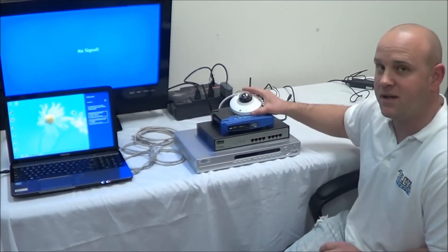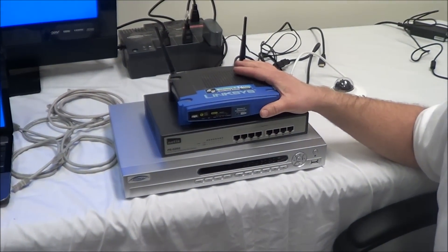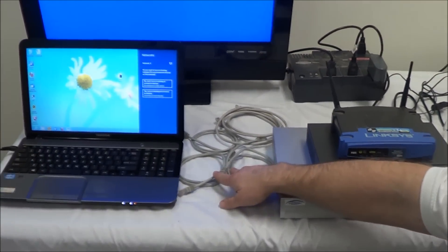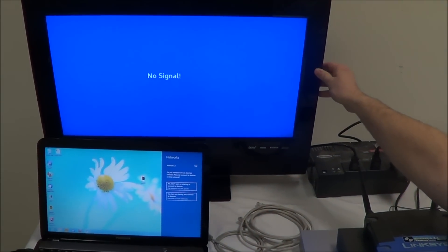First, you have your IP camera. Next, you have your router — which if you already have internet, I'm sure you already have one. Next, we have the PoE switch, the NVR, the network cables, a computer, and lastly, our television monitor. Now let's get started.